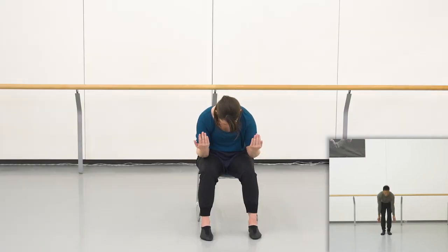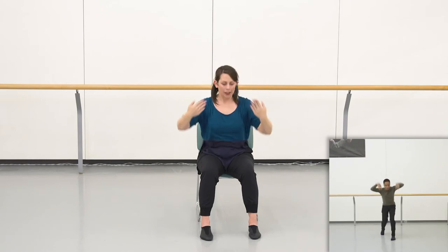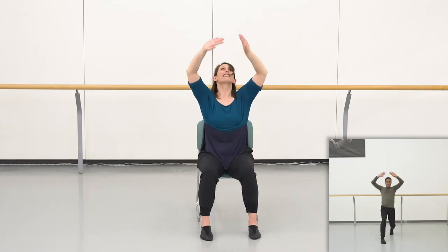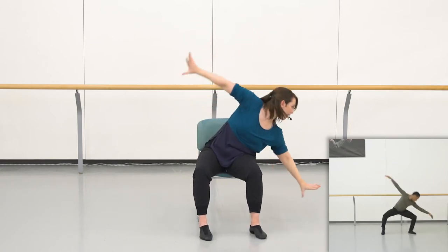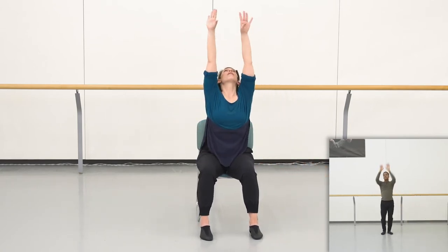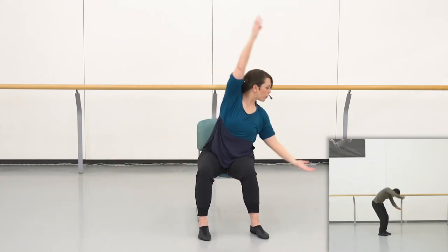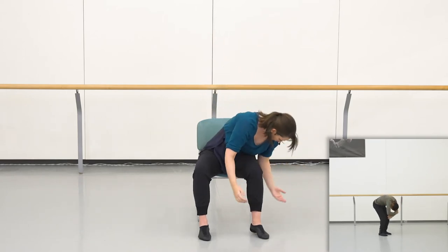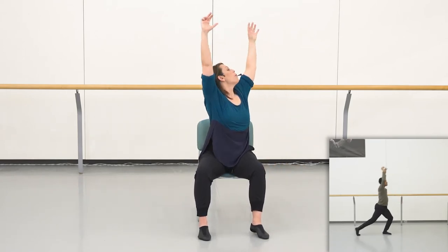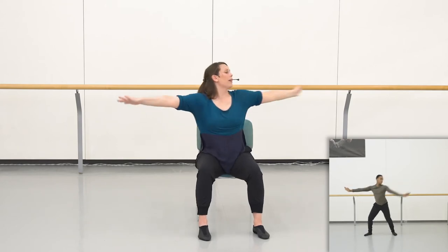Starting with the curve. Five, six, seven, eight. Ceiling and floor. And ceiling. See your hands. Reaching up. Big side. Reaching up. Big side. Sweep up — two, three, four. Big breath. Six, seven, eight. Breath. Pulse three. Drop four. Drop five. Hold. Open and shut.